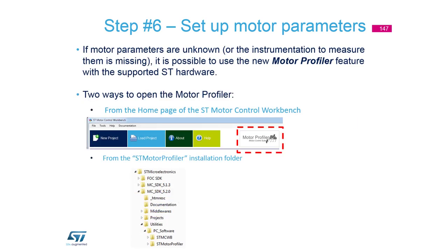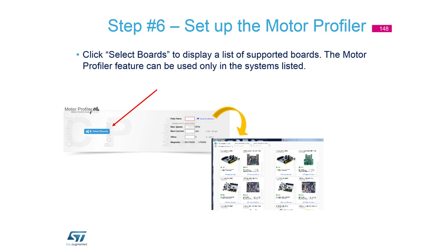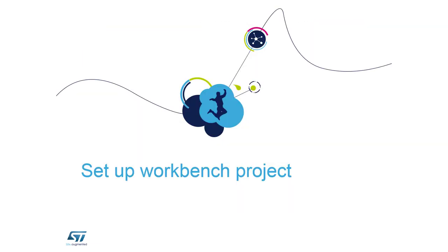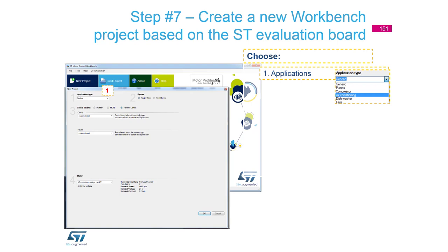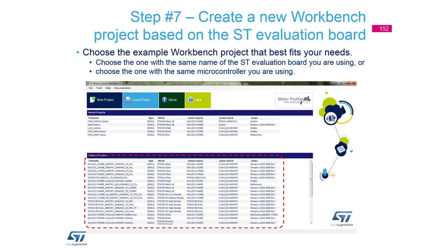We can find motor parameters using the motor profiler by selecting the board and playing with it. Now it's time to use the workbench and define a motor control project. We can go through New Window, New Project, and then select the application control part, motor part, or switch to the inverter, and at the end select the motor.